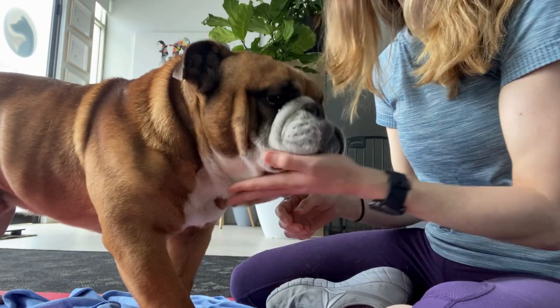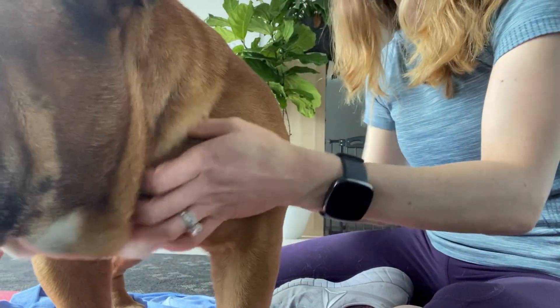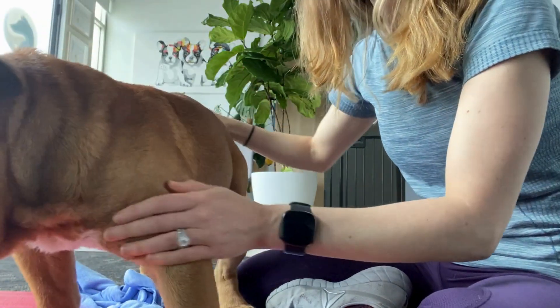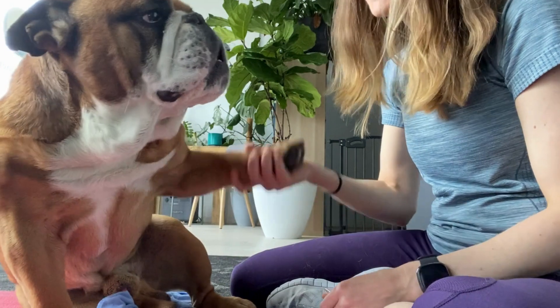That is how I test and assess if I think a dog might have some carpal hyperextension. Thank you buddy.